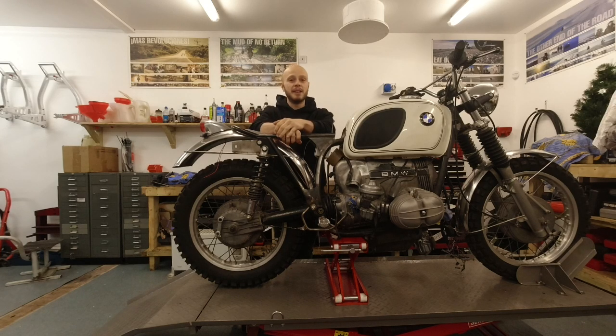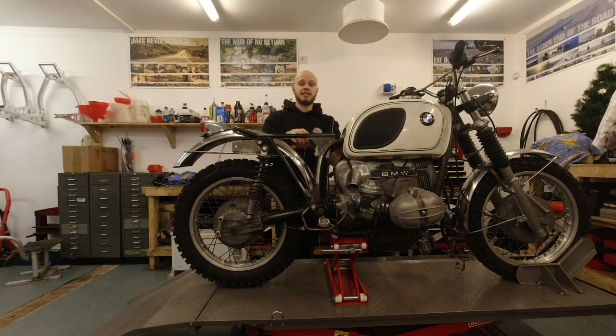There might be a little 'bit about me' video up. And also someone wanted a video of the workshop, so maybe a tour at some point, which would be cool to show you what I've got here and what I do. So there are a couple of videos that might come about, but let's crack on with today.